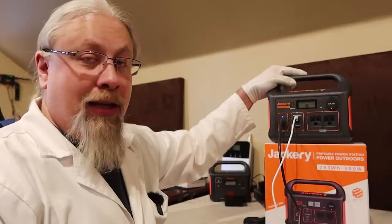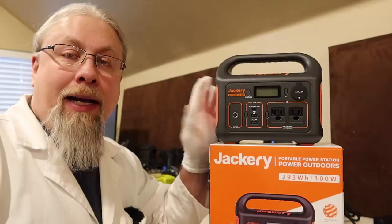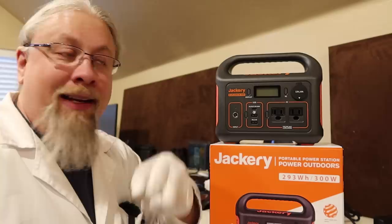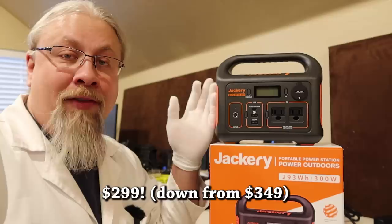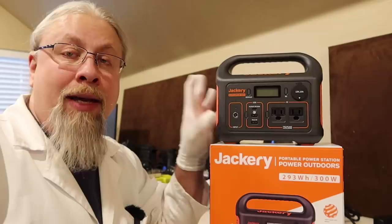There's also something else that makes this unit more competitive — a long-term price cut. They're knocking the price from $349 down to $299, so you're getting $50 off indefinitely on the Jackery Explorer 300. That makes this very competitive and is going to knock a lot of other solar generators in this segment out of the park because of the dual charging and all the other features, plus the fact that it's lightweight and very small.